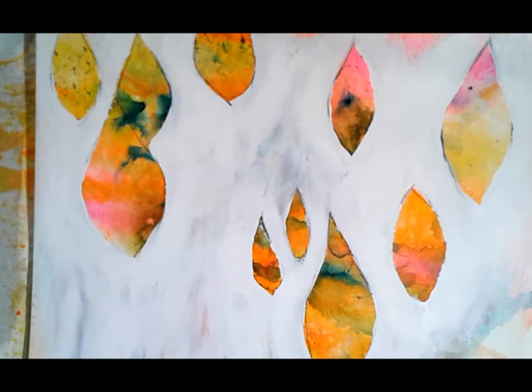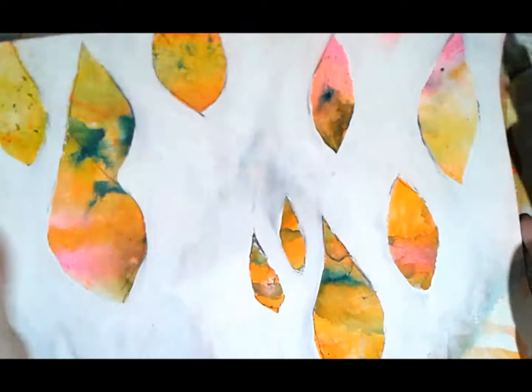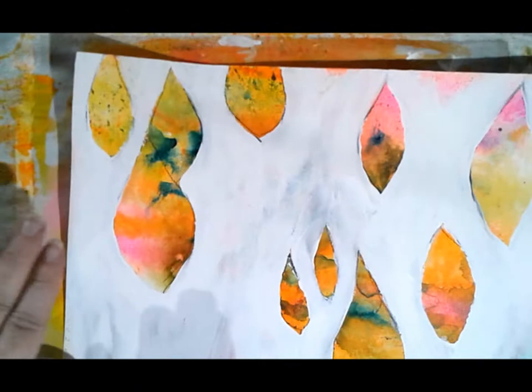That leaf right there - that pod - is one of my favorites with that pink and yellow. When I recreate this for art journaling class I'll have to keep it kind of pink and yellow.